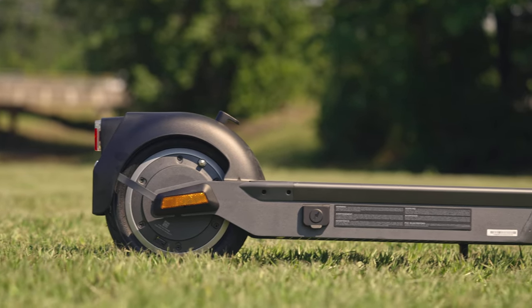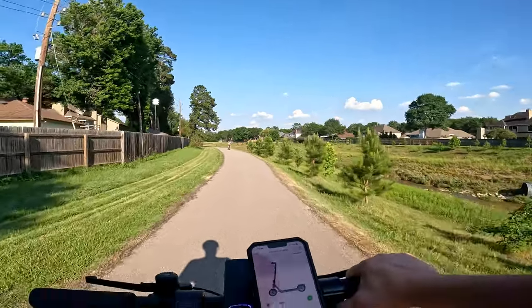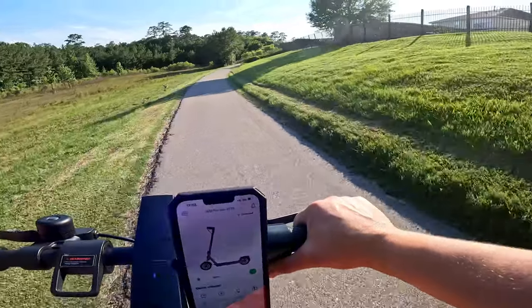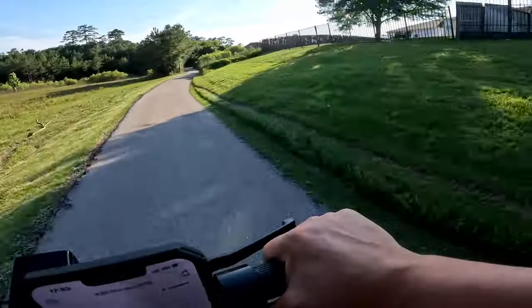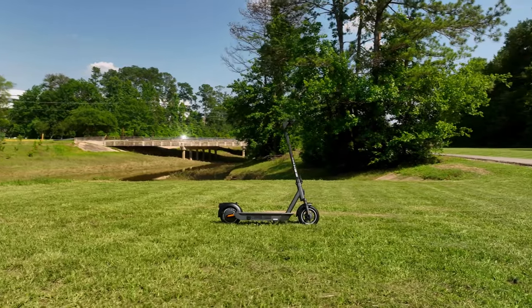The 500-watt motor was surprisingly powerful, with a nice little zip off the line, but not too crazy to throw you off. When you're gunning it, the motor wattage peaks around 800 watts, and it has a top speed of right around 19 miles per hour. It handles really well across the entire speed range.